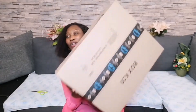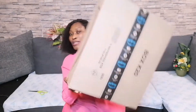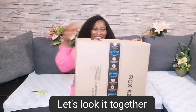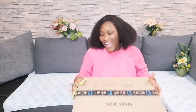So guys, let's start the video. This is what I ordered on Amazon and I want to unbox it. I want to show you what I bought one by one. I have my scissors here.